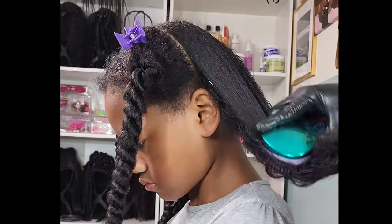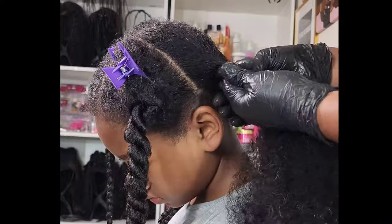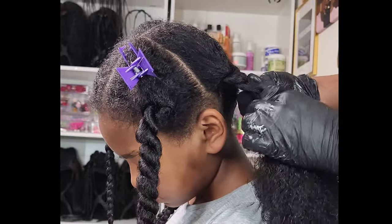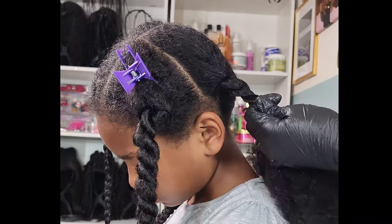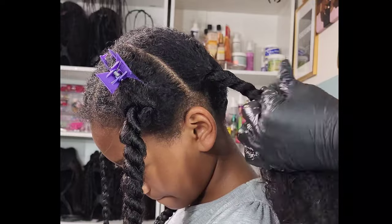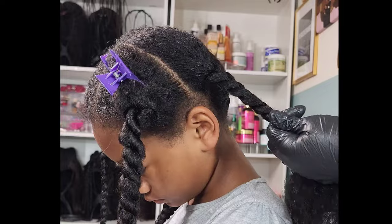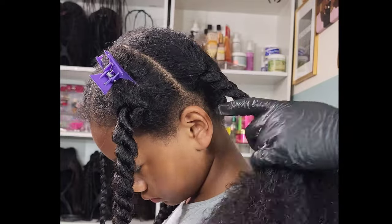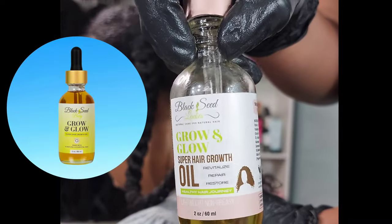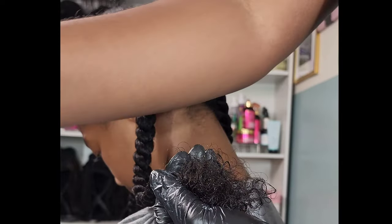I posted a small clip of this on my Instagram page as a lazy hairstyle for Kalia. I called it lazy because it takes minimum effort — literally using two products. All I'm doing is braiding her hair up. I also call it lazy because it's free from tension, rubber bands, gels — she only has a good cream and a good oil. The oil I'm using is by Black Seed Baby Oil, which I've been using for about a month and it's been wonderful.